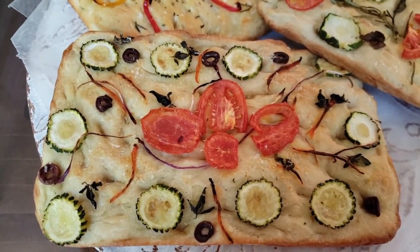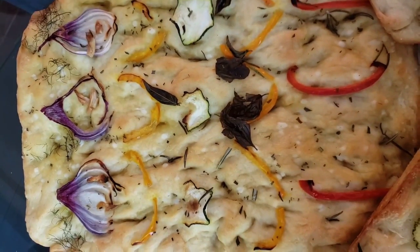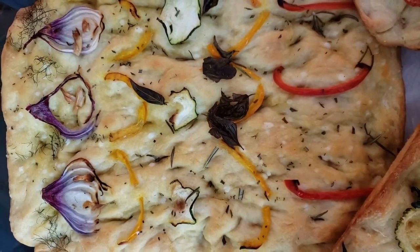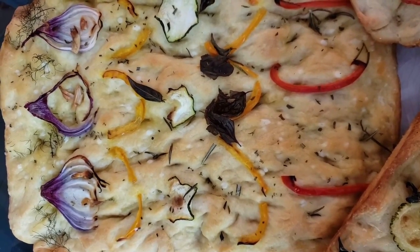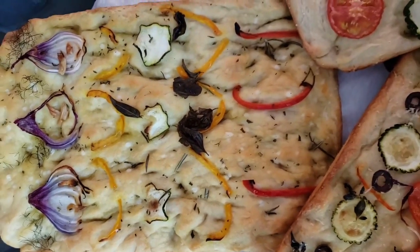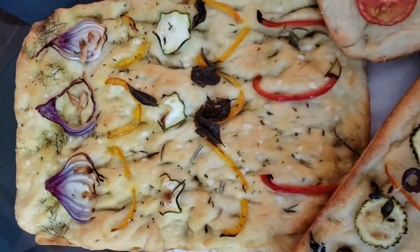Let's take a look at the breads we made, starting with the one we made last night — the yeast bread. That one, as you can see, looks very pretty. We'll cut into these in just a few minutes so you can get the idea.